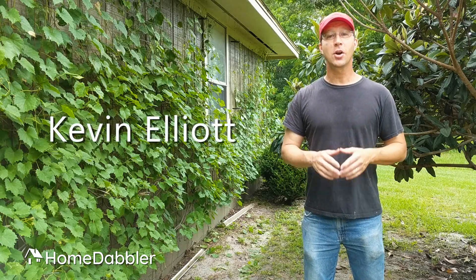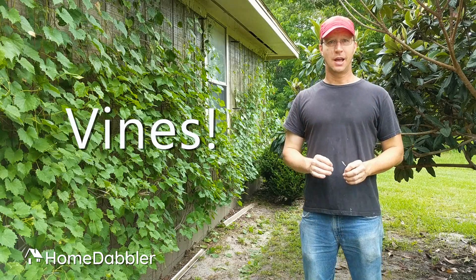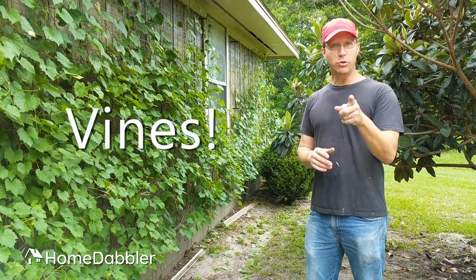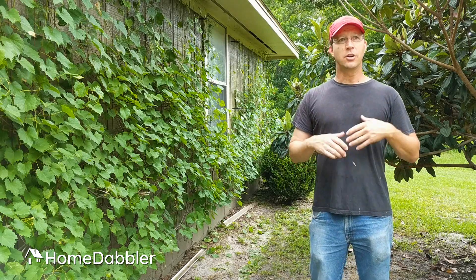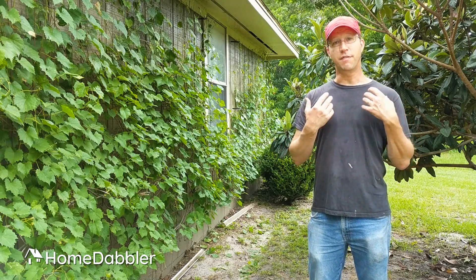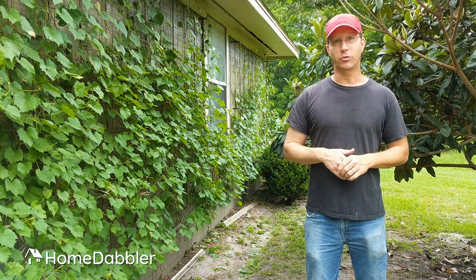Hey everybody, Kevin Elliott here with Home Dabbler. I love vines. I use them all over my yard and you should too. Today in this quick little video, I just want to share with you a few ways that I use vines around my yard and then maybe give you some ideas for how you can use them as well.